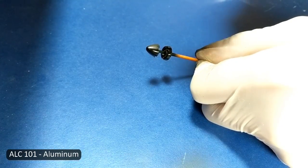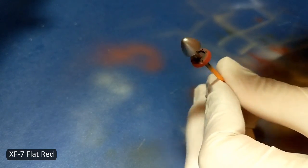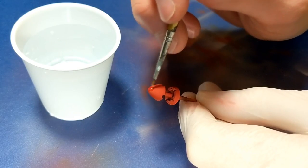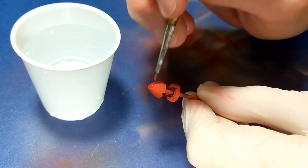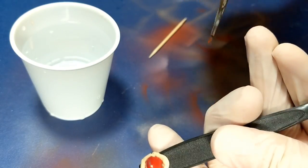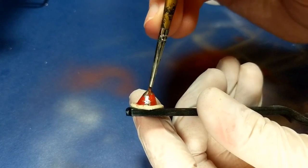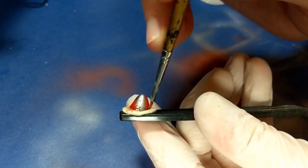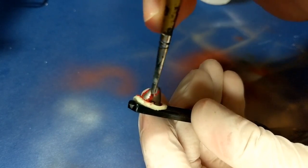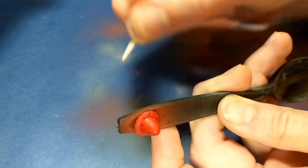On the spinner I used an Alclad base, then a clear coat of Future, then chipping fluid, and then Tamiya Red. The chipping got a bit out of hand and everything just started flaking away because I used too much water, so I just continued to brush it all off with water and redo it a second time. The second time I used less water and a little more precision with a toothpick.